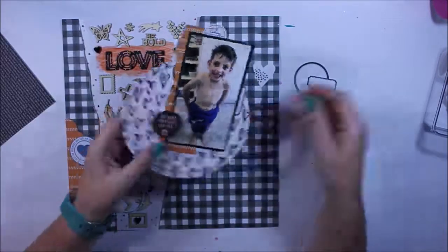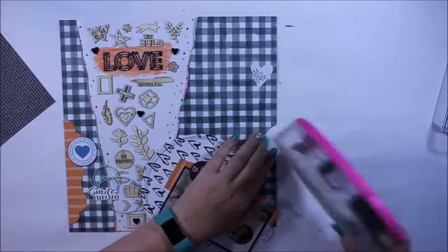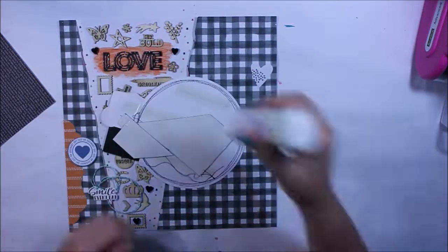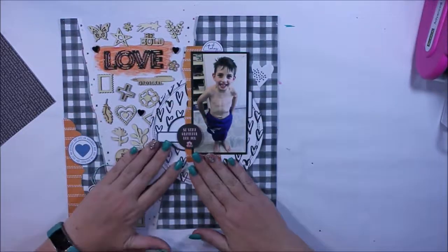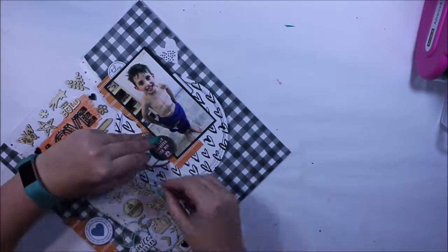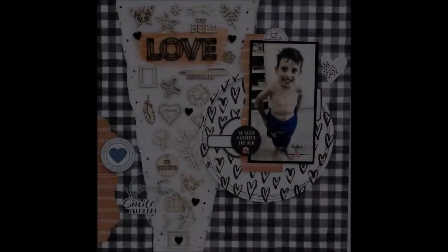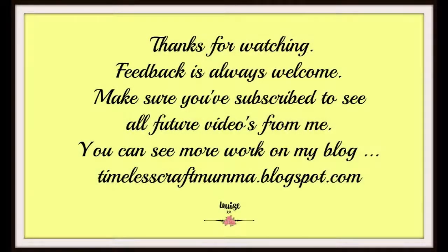As much as this page hasn't been particularly technically challenging, it was started at the beginning of the month as my design team project, then as the month progressed it got pushed to the side while I started something else. Eventually I came back to it and made sure it was heading in the right direction and that I ended up with a layout I was happy with. Thank you for watching — I hope you've enjoyed it. Comments are always welcome, make sure you've subscribed, and check out Kitaholic Kits!